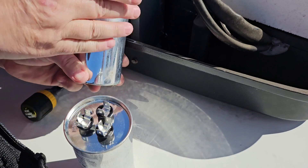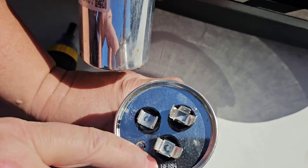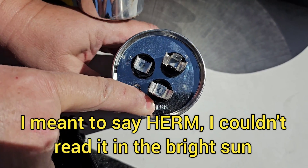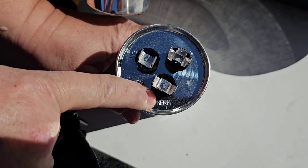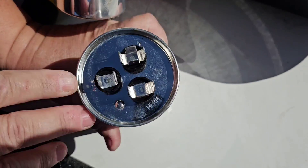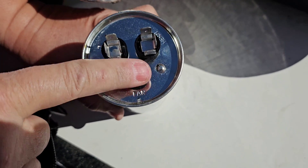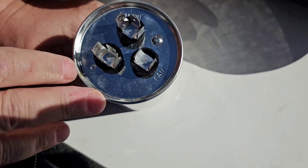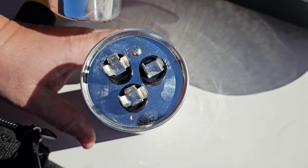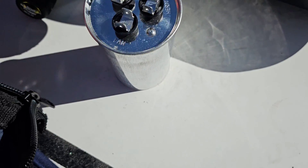There are three terminals. HERM is for the compressor — it means hermetically sealed, and the compressor is the hermetically sealed unit. Then FAN — this terminal runs your fan motor. And C is common, like neutral or ground in an electrical circuit.